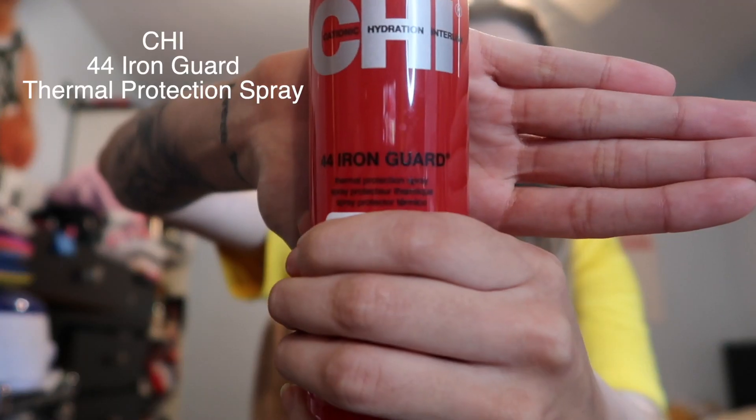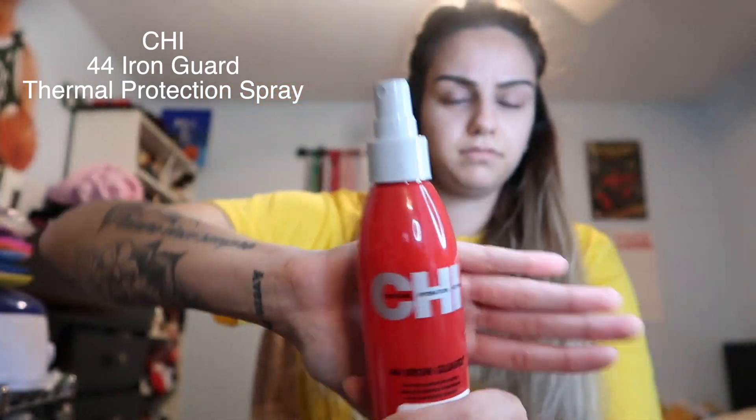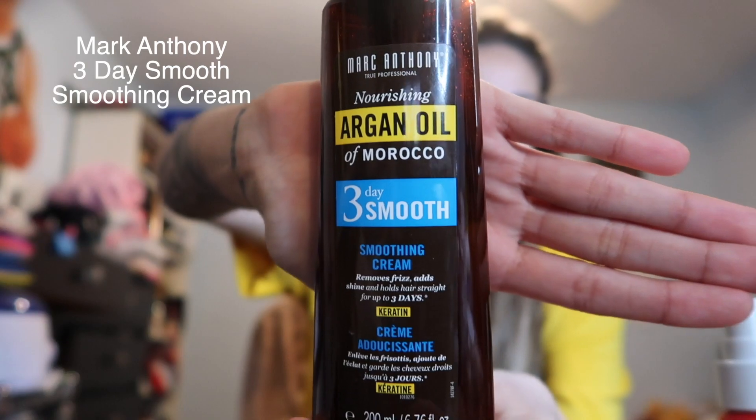I'm going to go in with my Chi 44 Iron Guard thermal protection spray and just spray it all through my hair so it's nice and saturated — we're protecting our hair from heat damage. Then I'm going to go in with my Marc Anthony argan oil three-day smoothing cream, which helps remove frizz and add shine.